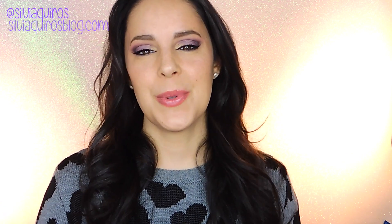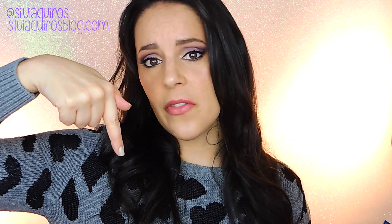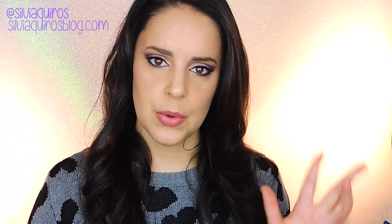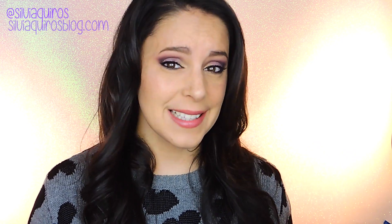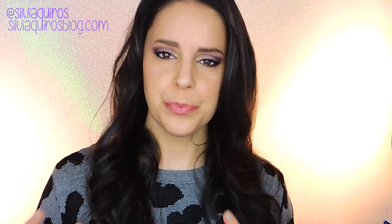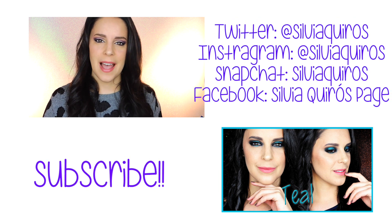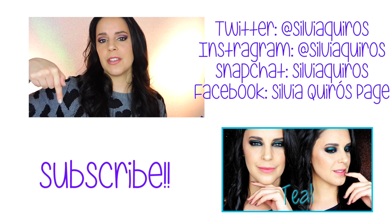Well guys, I hope you enjoyed this makeup tutorial. The full list of products to recreate this look will as always be in the description below, next to links to other tutorials you may like, reviews, and product testing. Of course you don't need to use exactly the same products — go more for the shades and finishes rather than the brand. You may already own similar shades, so you can recreate this look without having to buy many more products. Just keep that in mind.